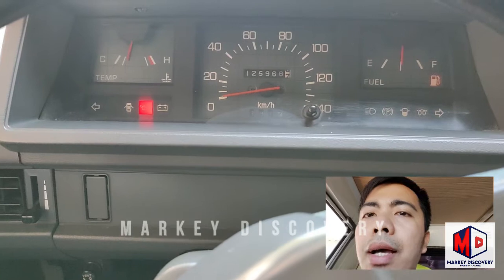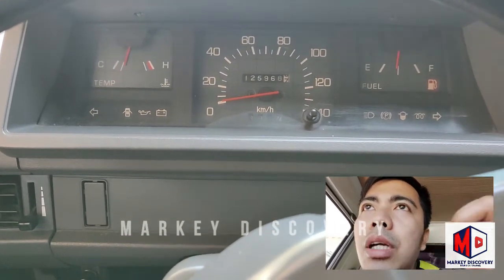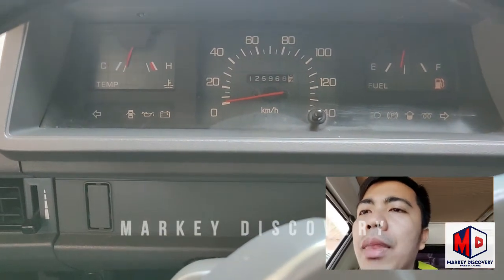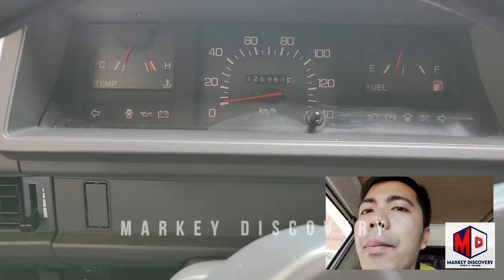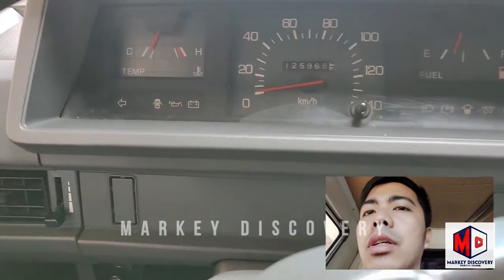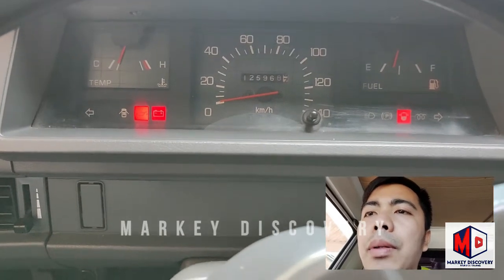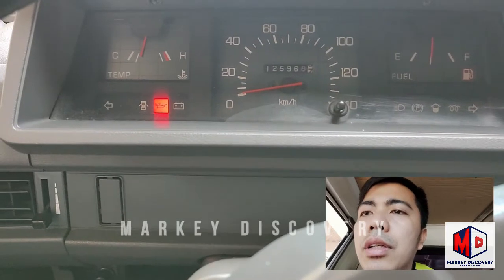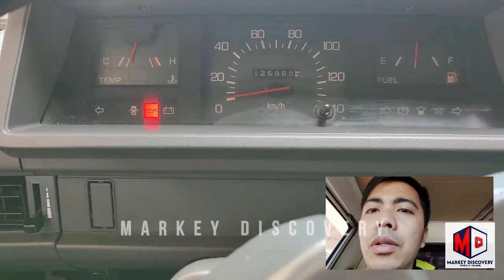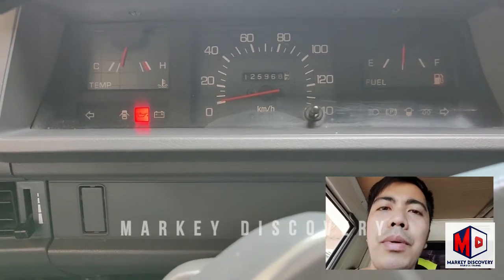I-close natin dahil nagtotroubleshoot tayo. Gagawin talaga natin yung on and off kasi pinapakita ko sa inyo yung itotroubleshoot natin. Kapag nag-i-start kayo, umiilaw lahat yan, then pagka i-start dapat mawawala. Pero nakita nyo naka-steady yung parang takure. Itotroubleshoot natin yan - bagong discover na naman, let's go.